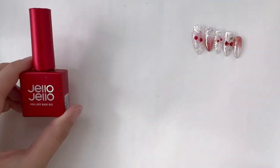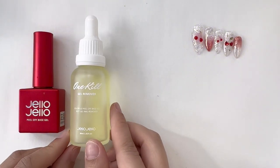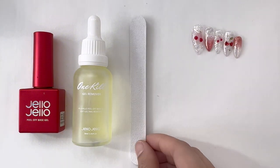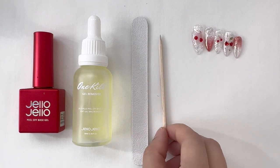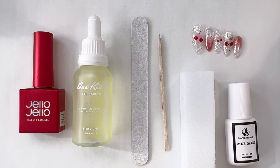You may have seen it before — it is a viral Korean product called Gel Jello One Kill Remover. It comes with a peel-off base gel, the One Kill Gel Remover, and also some cuticle sticks. Today I'm going to show you how to apply press-on nails with this, but if you were to do your own gel extensions, just remember to use a peel-off base gel as your base coat.